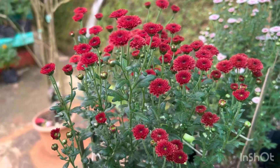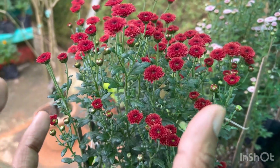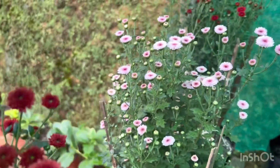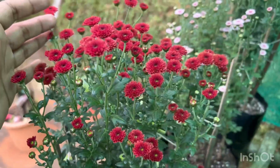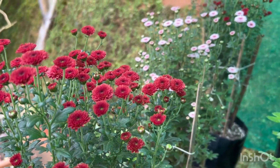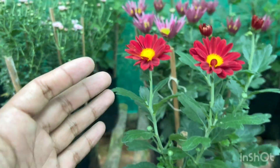The next one is the smallest among the semi-pompons. This is a semi-pompon, which means it makes a half-spherical structure. You can see out here there are two colors — one is pink and another one is pure red. There was also a white one which I ultimately lost when I was doing the cuttings.